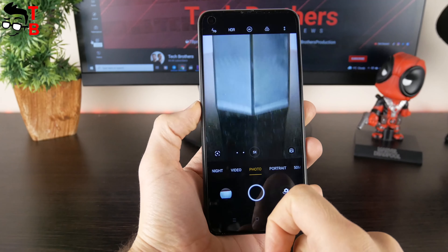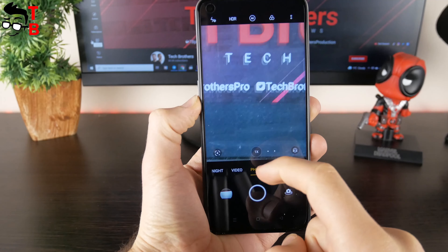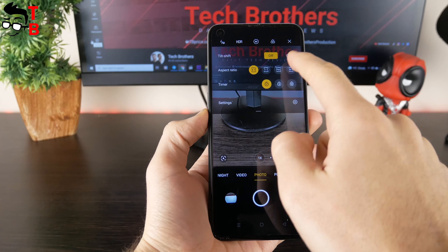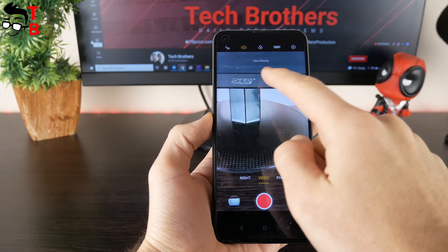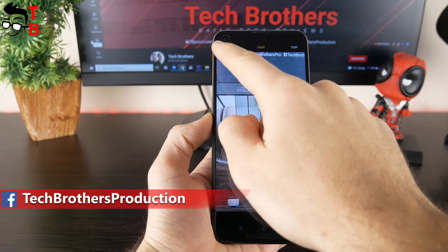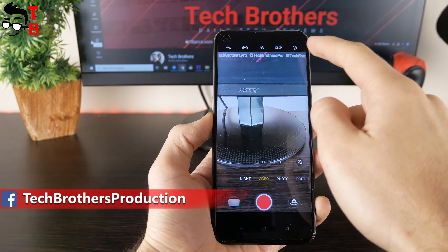In the photo mode, there is 1x, 2x, and 5x zoom. You can also use AI retouching, Google Lens, flashlight, HDR, AI, and filters. In the video mode, we have options such as ultra steady mode and video resolution. As you can see, the maximum video resolution is 1080p.